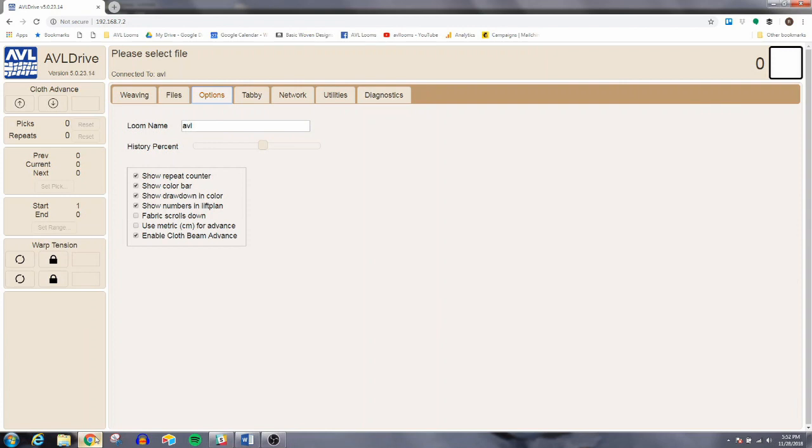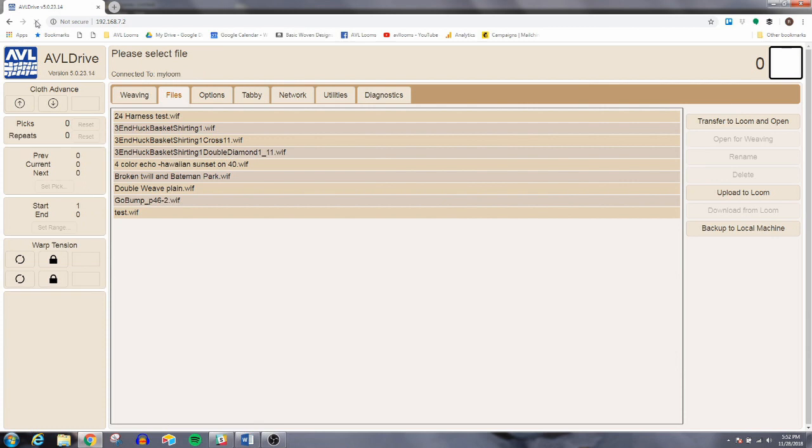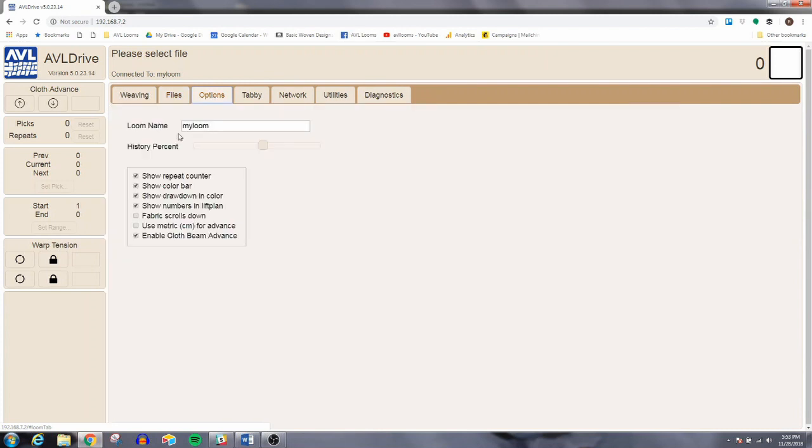We're going to name our loom. To name your loom, go to the options tab and simply replace whatever is in the loom name field with whatever you want. It has to be a solid piece of text — the loom will come with either a blank name or something generic like AVL. I'm going to name it 'my_loom'. You can't use spaces, but you can use an underscore or a dash. Click off the box and then refresh the page. You'll see the com light blink on and off. Now I can access the loom with that name.